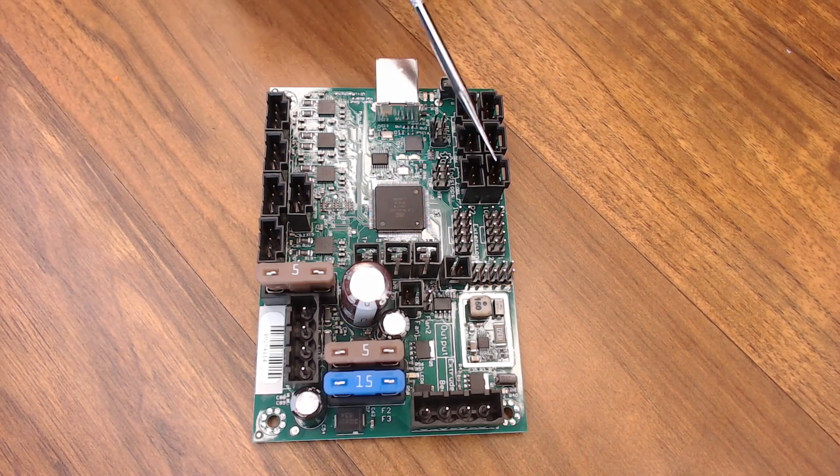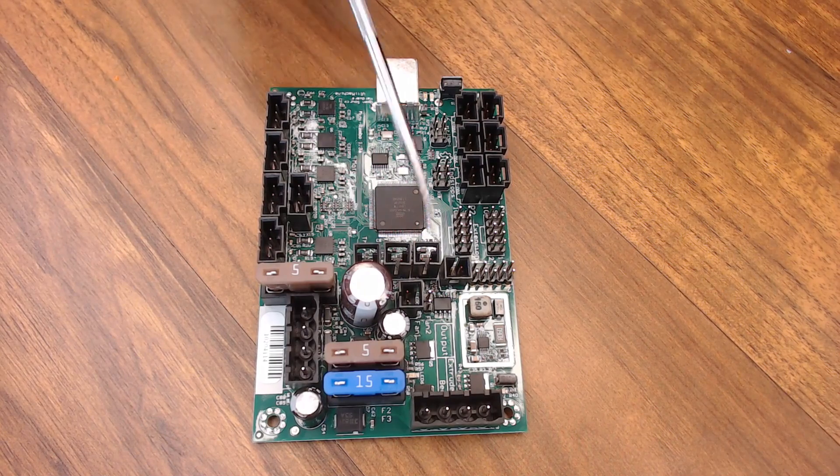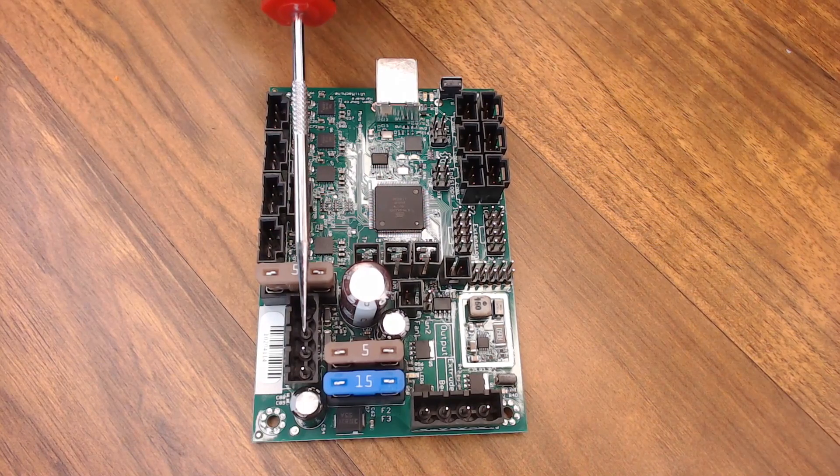You get maximum and minimum end stop connections that do have voltage, positive and negative, and signal. It is still using the ATmega 2560 processor, and the heat bed, extruder, and both power inputs are using the clip-on type connector.